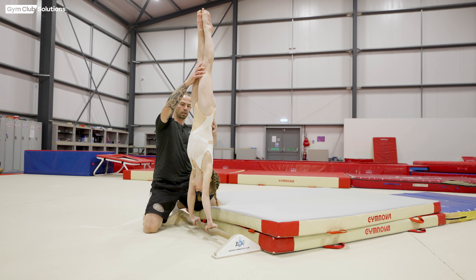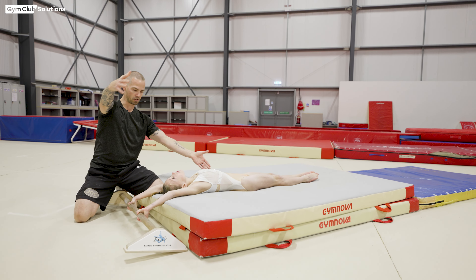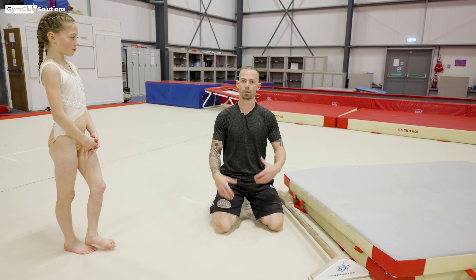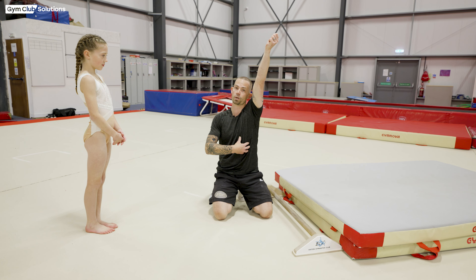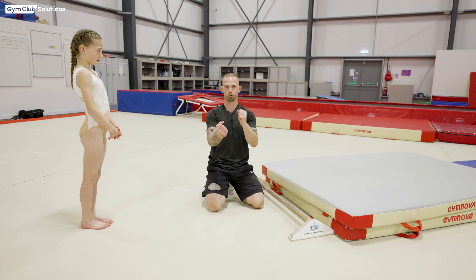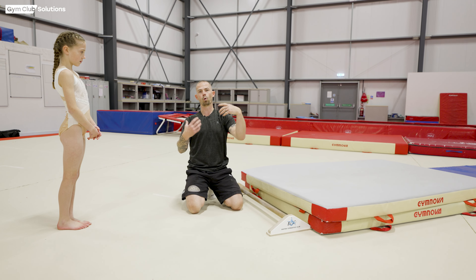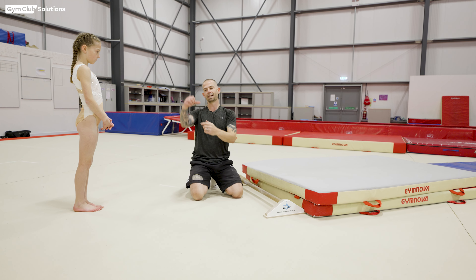We're now going to look at the gymnast in both grips — over grip and under grip — going through handstand and extending away to land on their back on a soft safety mat. This is going to be the first part of the forward giant when they're falling from handstand. What we want the gymnast to do is keep pressure on the bar, keep their eyes on the bar, and have a nice open shoulder angle. Throughout the forward giant, the gymnast should be able to see the bar pretty much all the way through, giving them good vision and understanding of where the bar is.